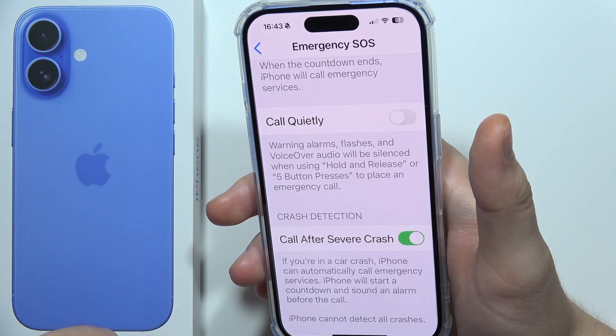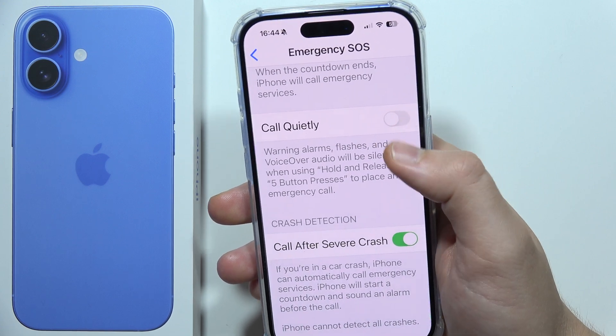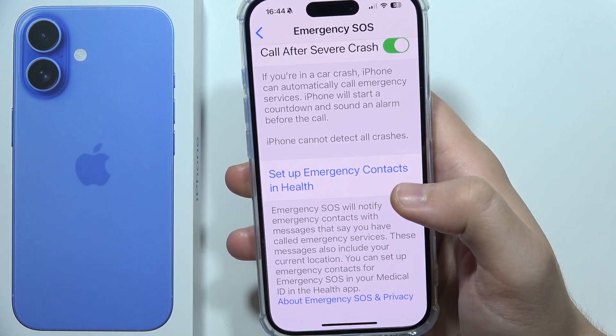You can enable the option to call quietly, or you can use the 'Call After Severe Crash' option. You can also set up emergency contacts in the Health application.